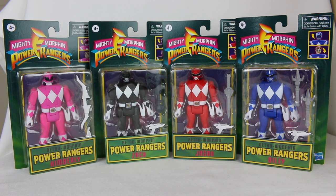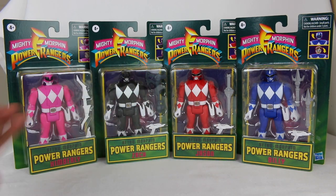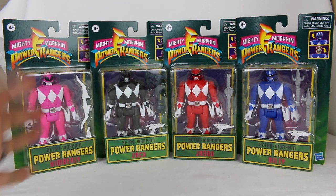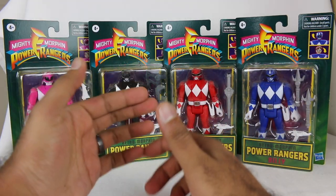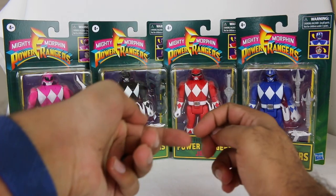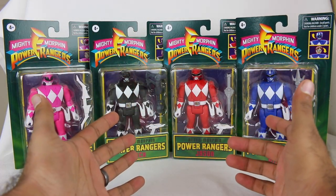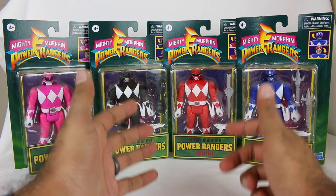This is very interesting. For those that don't know, back in the 90s, in the Mighty Morphin days, we had these Flip Head Rangers, as they were called. These bulky looking bodies actually had the Rangers' civilian heads, and you would push down on the Morpher and it would flip over the civilian head into their helmet — basically morphing the Rangers.